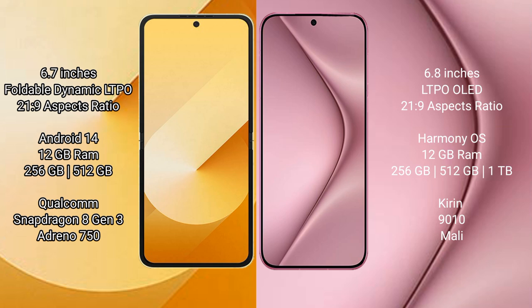Samsung Galaxy Z Flip 6 runs on the Android 14 operating system. Huawei Pura 70 Pro runs on the HarmonyOS operating system.